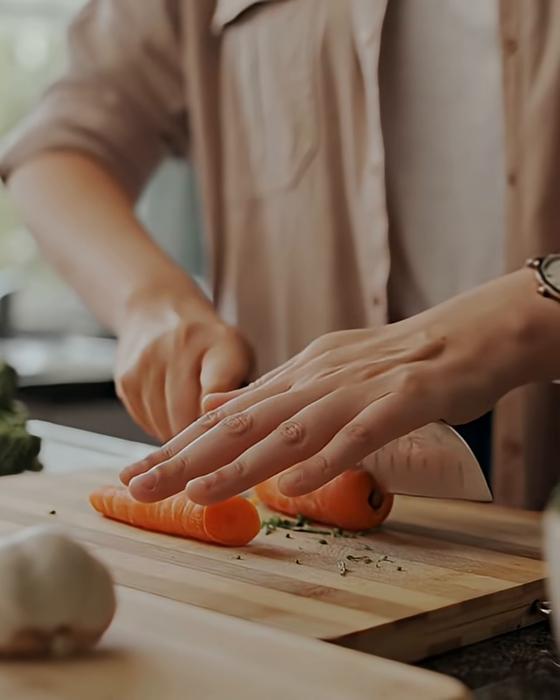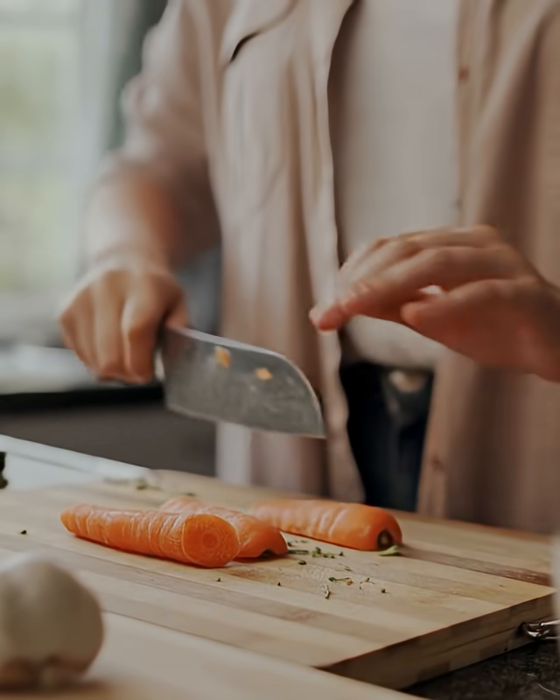Most knives in home kitchens around the world are dull. All knives start out sharp, even the cheap ones, but they quickly lose cutting power. Why?